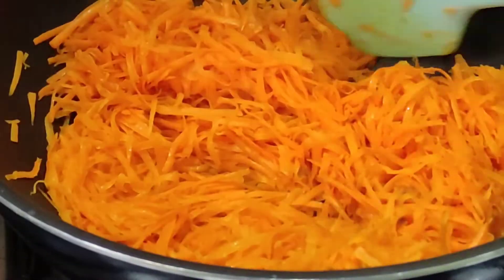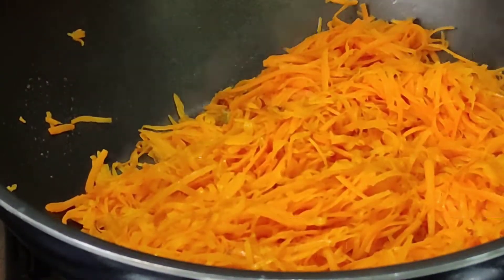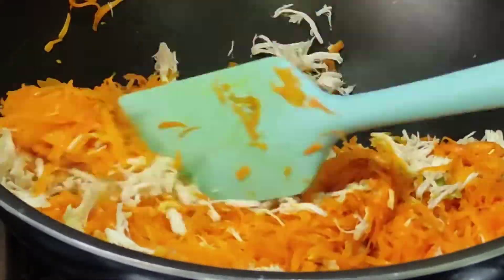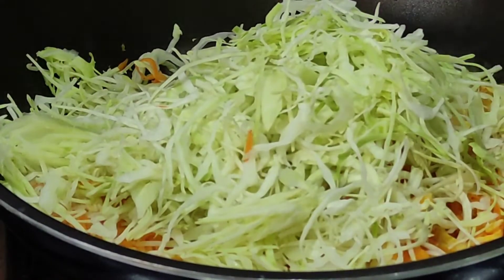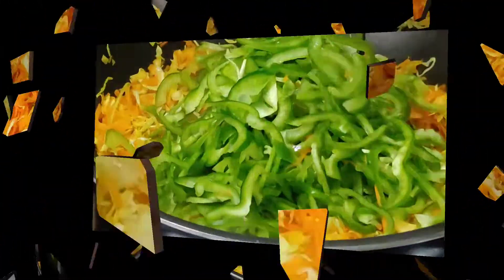I am cutting it because it is easy for children and adults. We eat every way — we also eat stir fry — but I will fry it so that it is good and easy for children. I have added cabbage, and after that I have added shimla mirch.